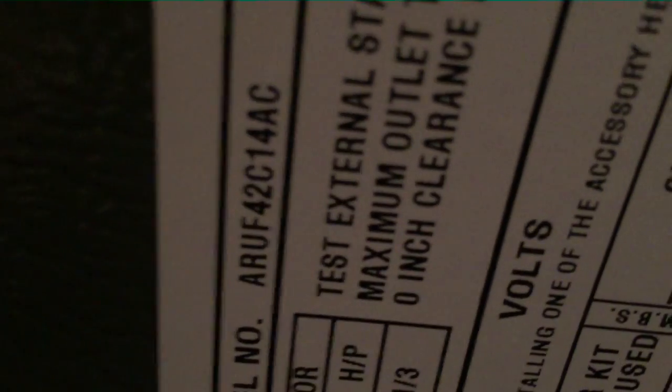Hey guys, we've got a Goodman Air Handler here, ARUF-42. It's got an external expansion valve. You see here, there's the TXV and there's the equalizing tube.